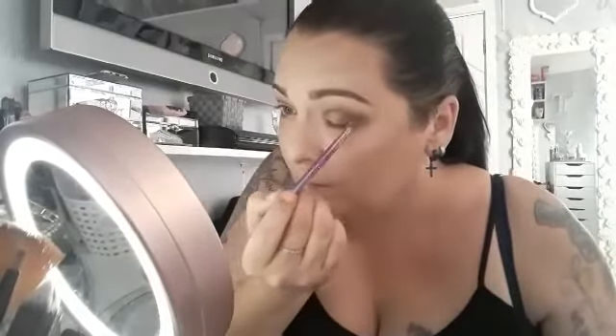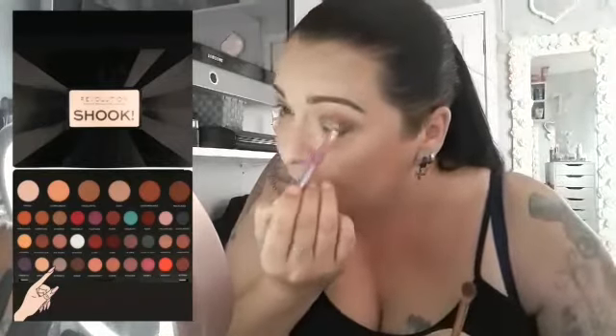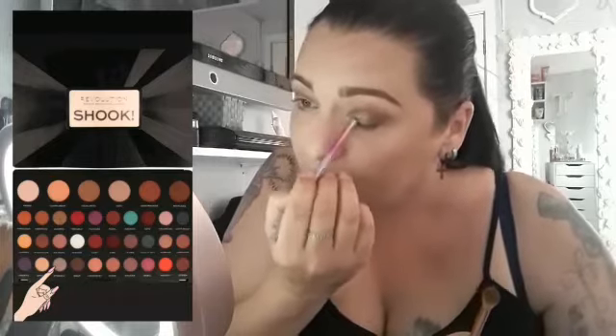My preference for brushes are Real Techniques, but obviously any brush will work for this. Go back to the bigger fluffy brush and blend the crease color into the transition color that you put on before, and for the lid, to add a little bit of sparkle, we'll pop Dynamic on. This is an easy everyday cheap makeup look to do — very quick and something you can just pop on to run out of the door with.